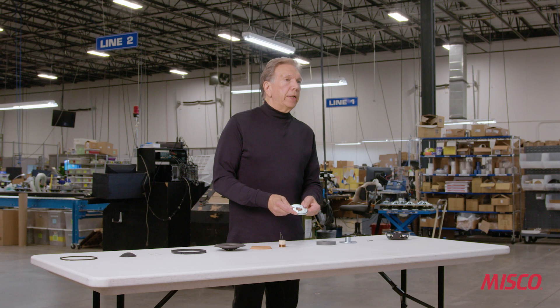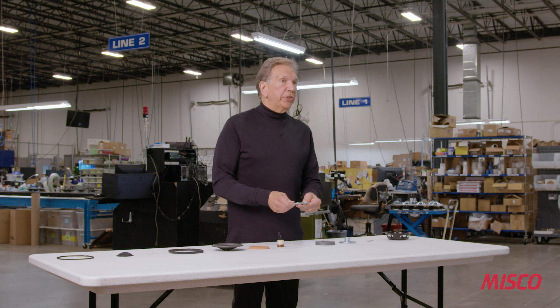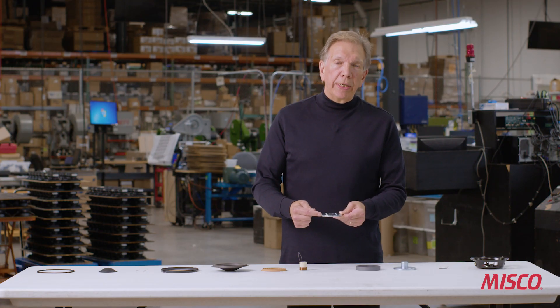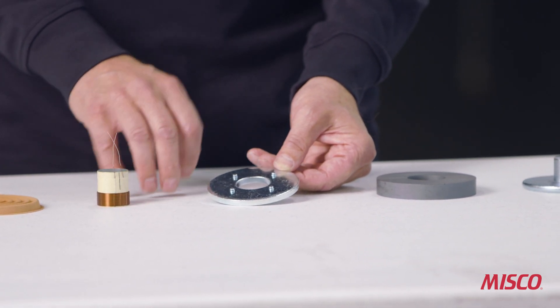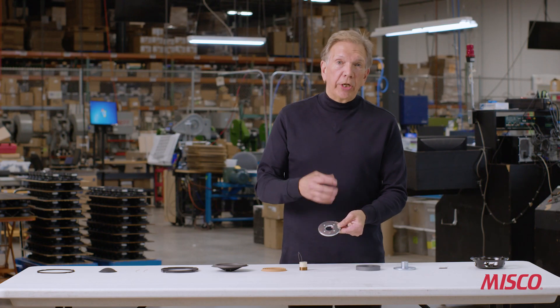The next part is the front plate, also called the top plate. The front plate is made out of a stamped low carbon steel material. This particular plate is about six millimeters thick. You'll also notice these four nubs on top — these are used for attaching the front plate to the basket, and those nubs are what will attach the entire magnet assembly to the basket.